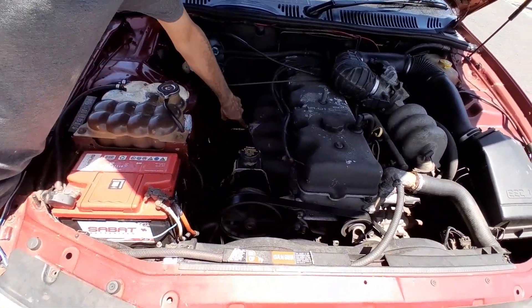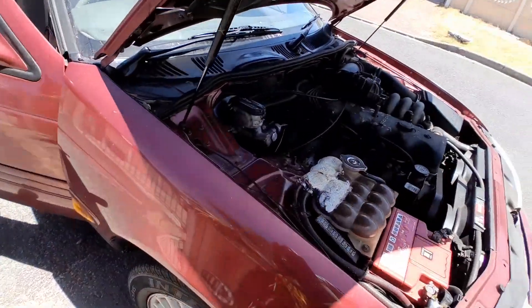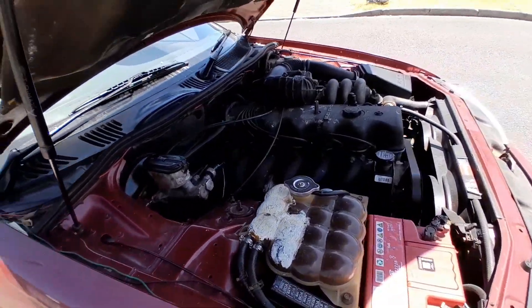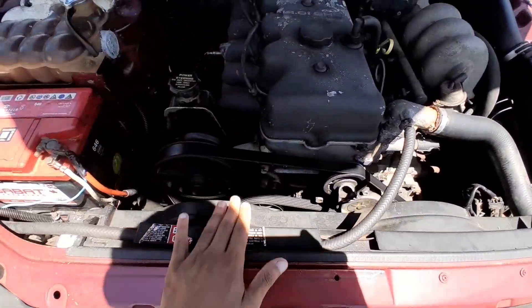You see where the dust is coming? Turn it off. Yeah, that's working properly — at least the fan works.